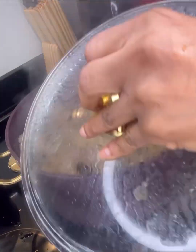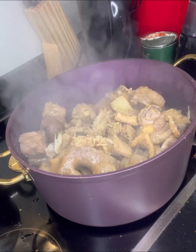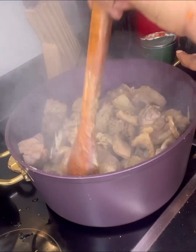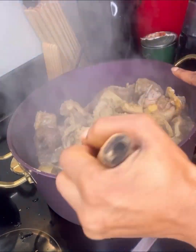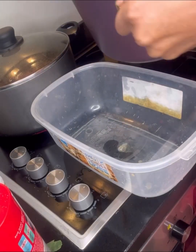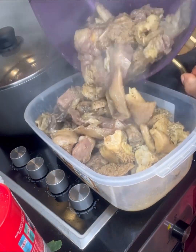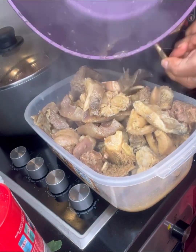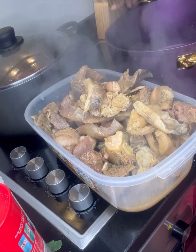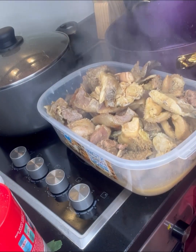Now it's time to check my meat — I believe it's tender and well done. Like I said, I'm cooking something different, so that's why I'm using two pots. It's time for me to separate my meats so that I can portion the meat for the different meals I want to cook.